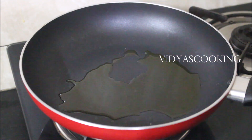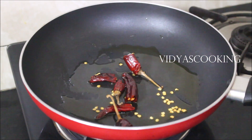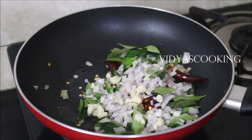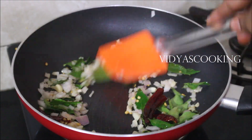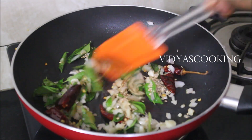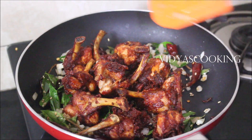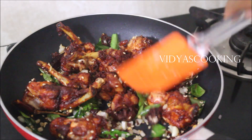I've heated a small pan with two teaspoons of the oil used for frying. I'm adding the dried red chilies broken in half, then curry leaves, finely chopped onion and garlic, pepper powder, sesame seeds, and salt. I'll toss and fry for two minutes until the onion turns transparent, then toss the chicken in this masala — it gives that extra punch and taste. Remove from flame and serve hot.